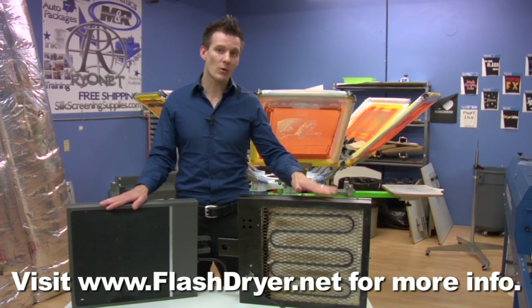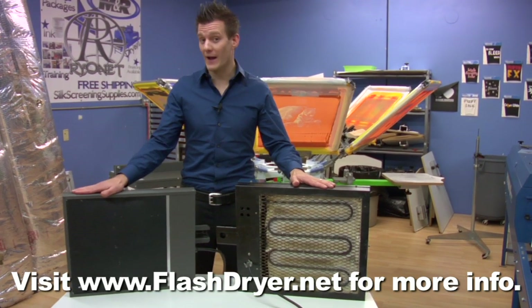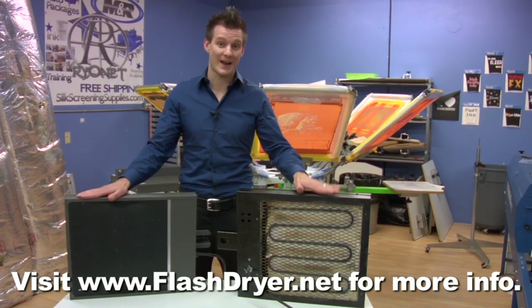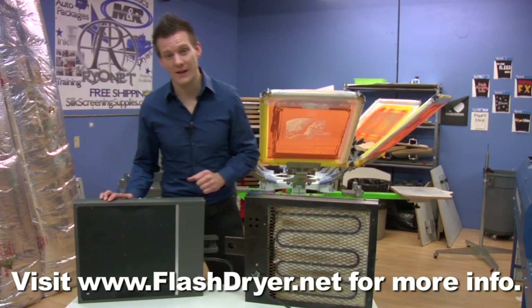Right here we have a low cost manufactured unit with a coil element. And right here we have a low cost but high quality manufactured unit — this is a made in the USA unit, while the other is made outside the country. This USA unit is made by BBC Industries and has what's called an infrared heating element.